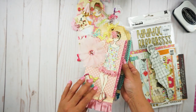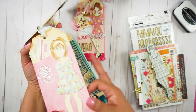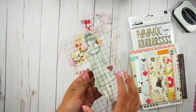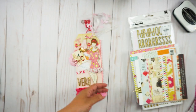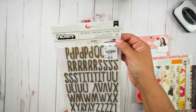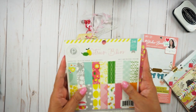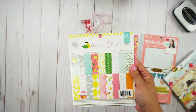I got inspired to make this tag from some tags I put together four years ago. Let's review what I used: I used the Prima dolls stamp set, stickers from American Craft that I purchased at Hobby Lobby a couple of months ago, and a sticker book from Maggie Holmes.